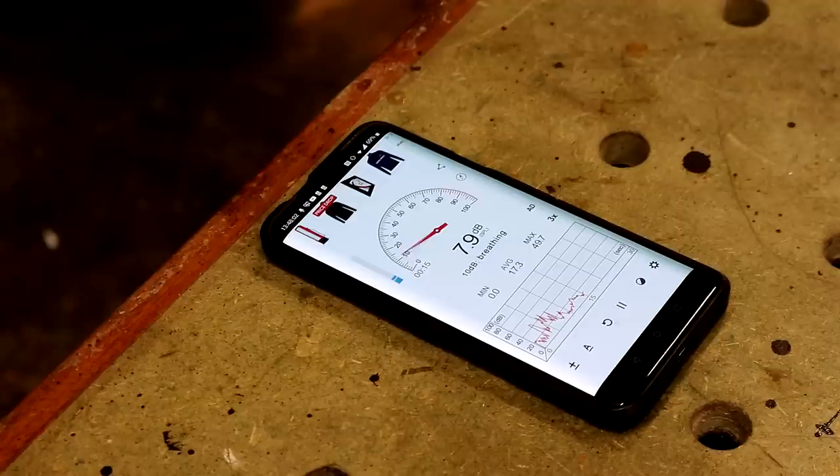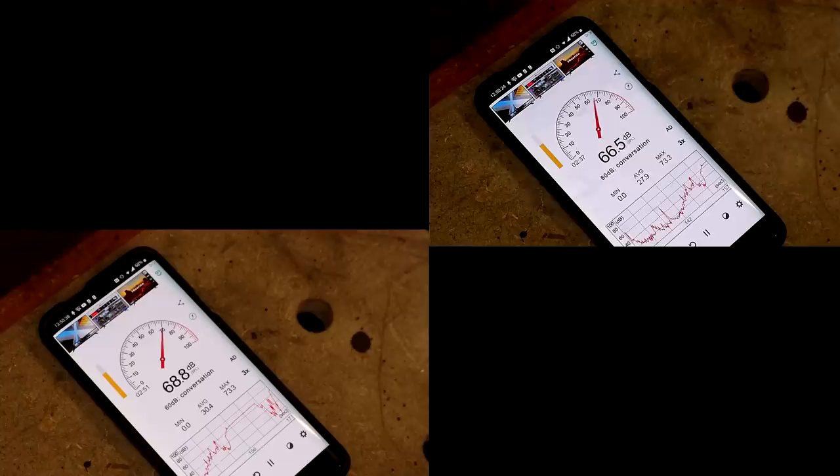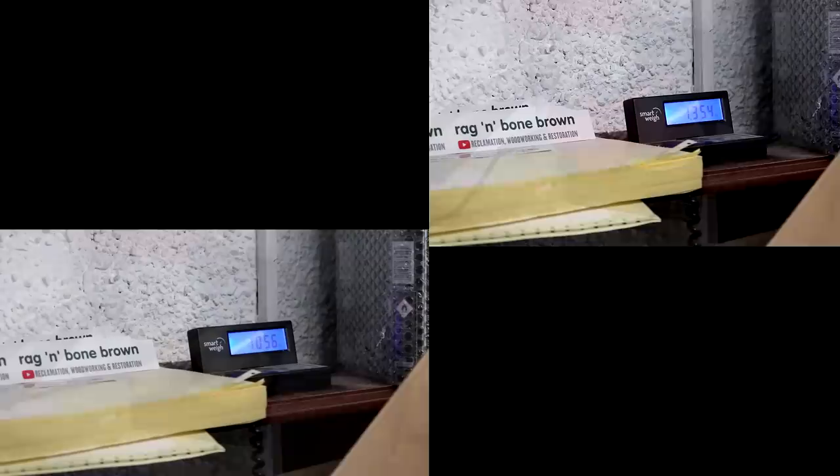The next category is noise. Using a sound monitor app on the phone placed one meter from each tool, the Merker peaked at around 72 decibels and the Hivst at 67 decibels. The final category is weight: the Merker weighed in at 1.056 kilograms and the Hivst was slightly heavier at 1.354 kilograms — a difference of about 28%, which is significant, especially as one of the things I like so much about the Merker is how lightweight it is.